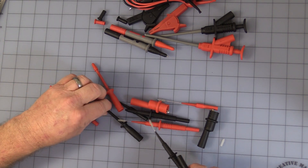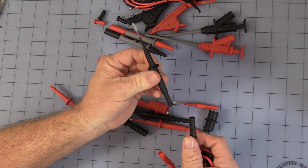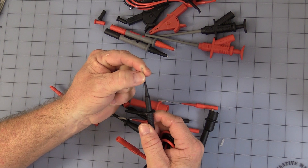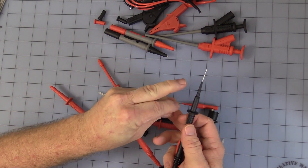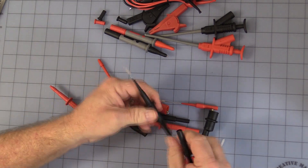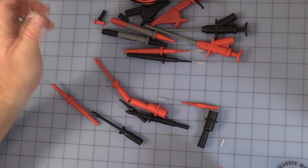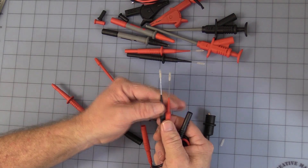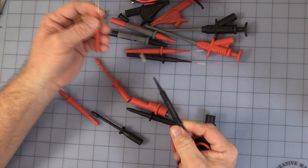You get a set of these probes — oops, that little point got bent. Safety banana. It comes with that little cap just to protect you, because it is very sharp and you can hurt yourself. But there again you get a set of red and black. Then you have a much finer set, which come with little protectors, and those also plug into the standard safety banana.